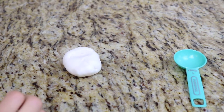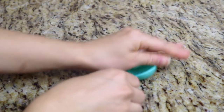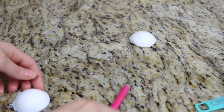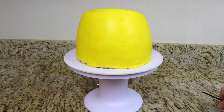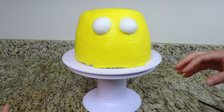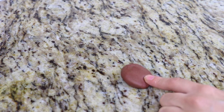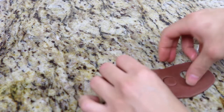I'm going to start making the minion's eyes. I have some white fondant and a one tablespoon measuring spoon which I'm going to use as a mold for the eyeballs. I brush a little bit of water where I want the eyes to be and place them there. The minion I'm making is Tom, and Tom has brown reddish-toned eyes, so I mixed some brown and red fondant together and I'm going to use a small piping tip to cut the irises of his eyes.